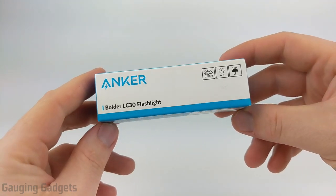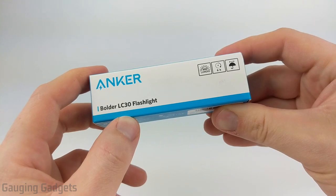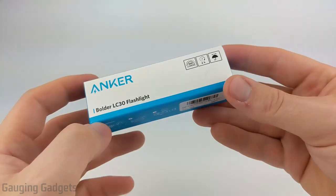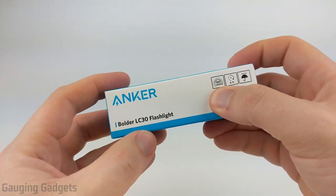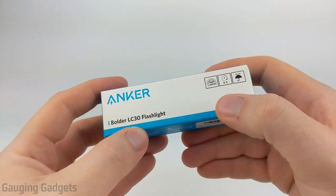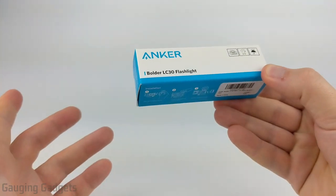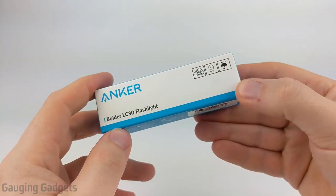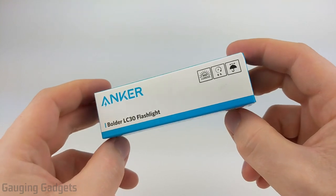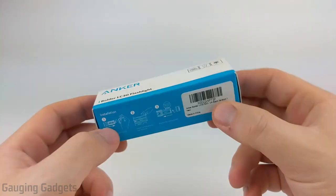Welcome to another Gauging Gadgets review video. In this video, we have the Anker Boulder LC30 flashlight. This is a small Cree flashlight that features 300 lumens, so it's going to be very bright for its size. It's also water resistant, and the battery life is six hours, so that should last a long time if you're using it walking a dog, camping, hiking, things like that. All that for only $12 on Amazon, so check the link in the description. Let's go ahead and open it up and check it out.